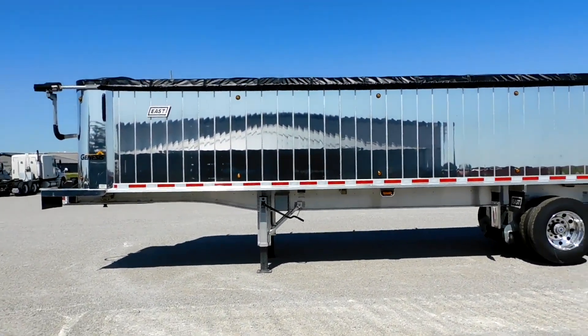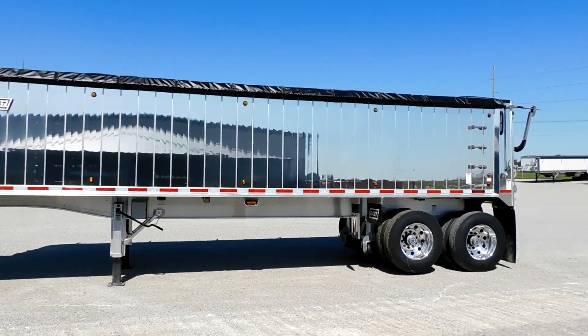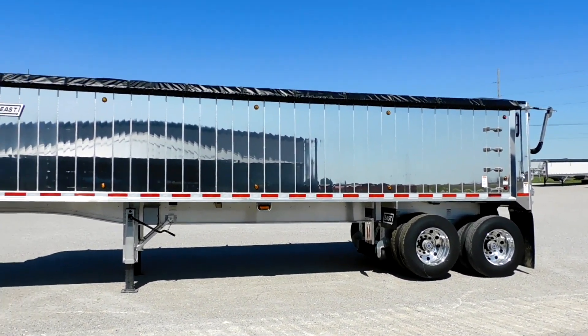It's got a 34-foot aluminum frame, 33-foot aluminum box, 64-inch sides, 102 wide.